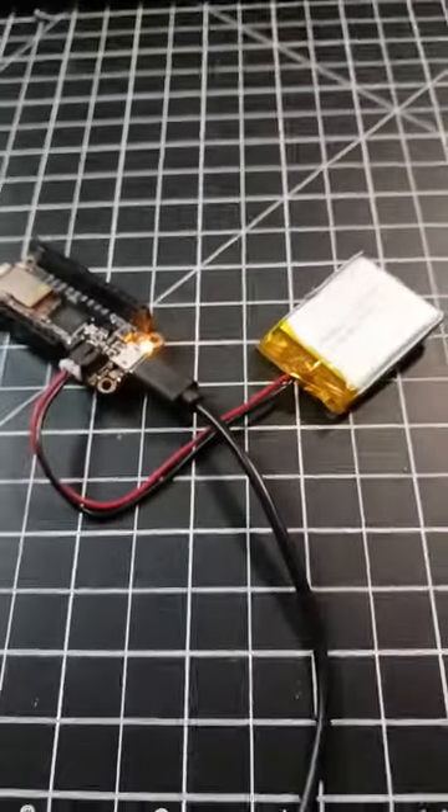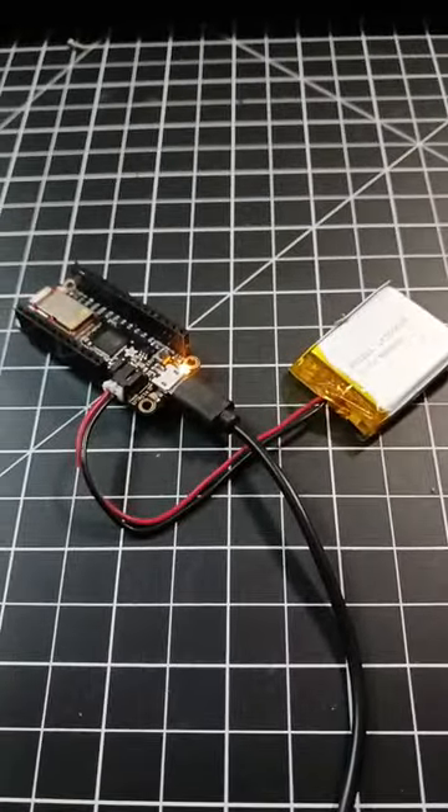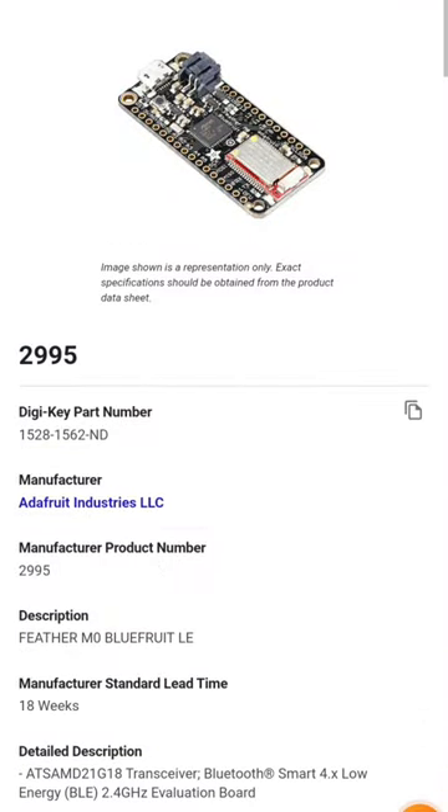One of my favorite things about this board personally is the onboard LiPo support and charging system. It can charge your batteries just by plugging it up. You can find this board at digikeet.com.